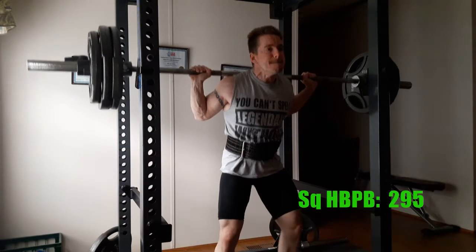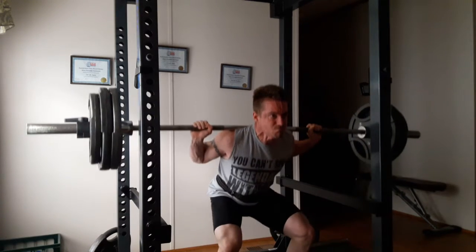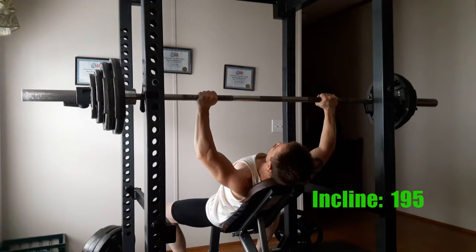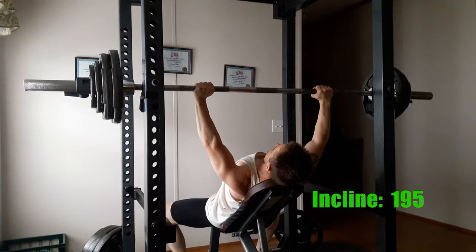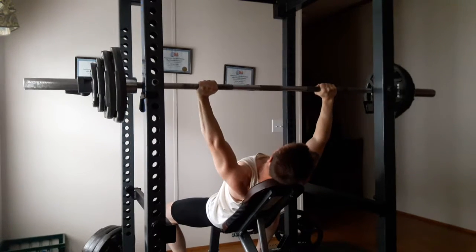By the end of the week I'm feeling pretty good — still something going on back there, but I can relieve it via stretching and popping, and I didn't really have trouble getting the work done this week, which is good.